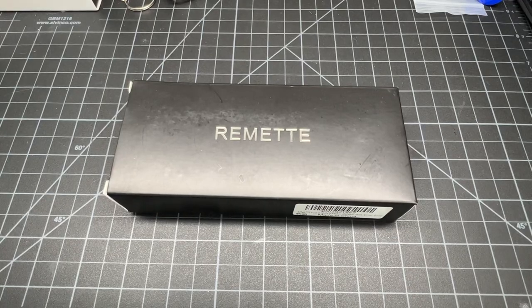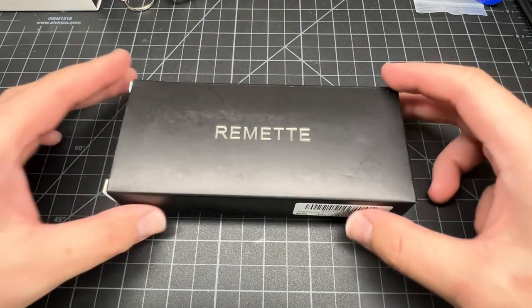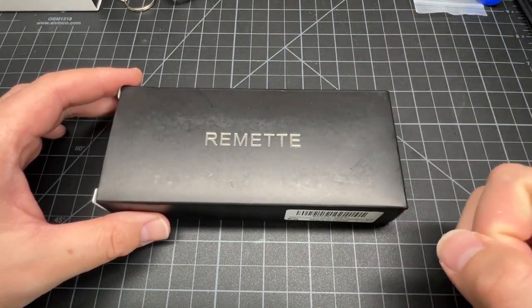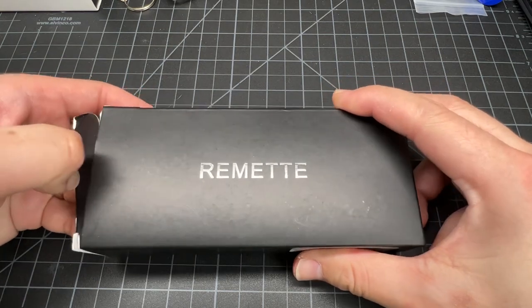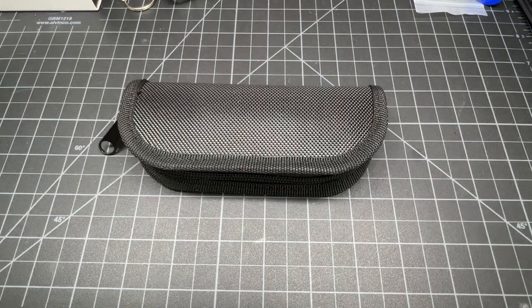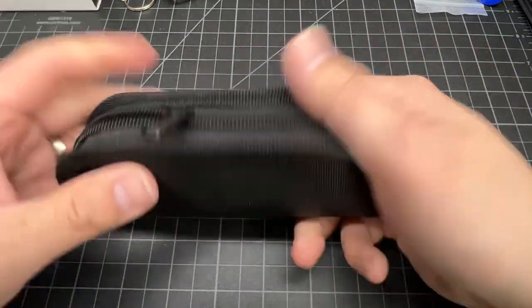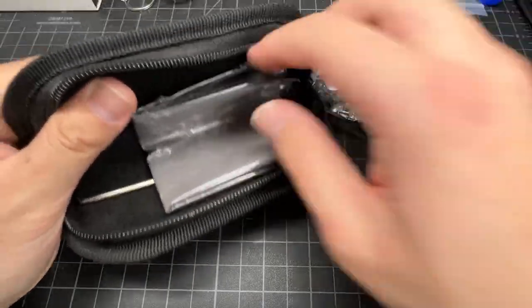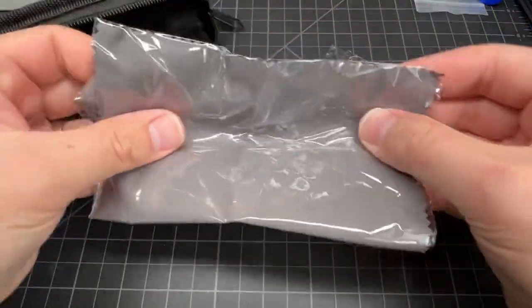What up y'all, Tim Z here back at it again. Today we're gonna be taking a look at a knife — the Remet Peacock. Let's get right into it. Nice pouch, no branding on it, and the knife — we got a cloth — here it is.